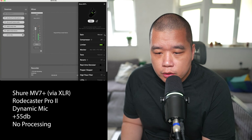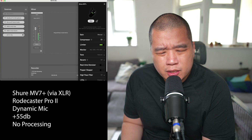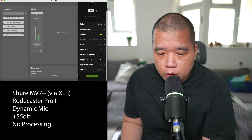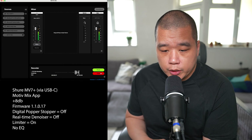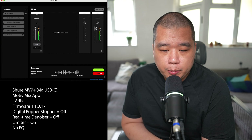The gain is set to plus eight and the settings remain the same from before — real-time denoise is off, popper stopper is off. Now we're recording on the new firmware, so let's try the plosive test again: Peter Piper picked a podcast. Peter Piper picked a podcast. Please bring pizza pronto. Please bring pizza pronto.